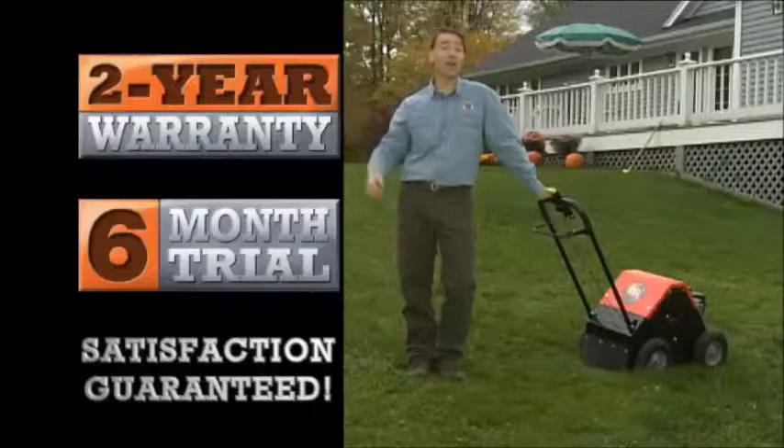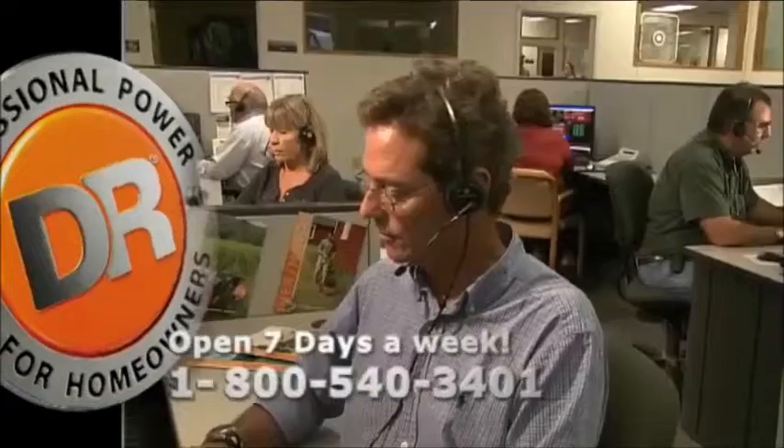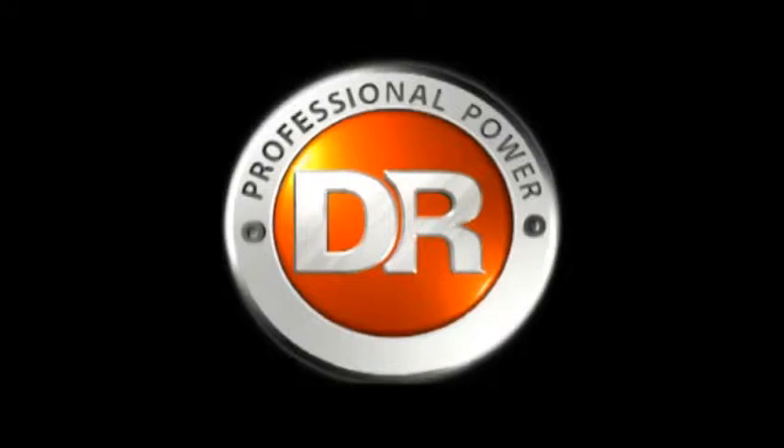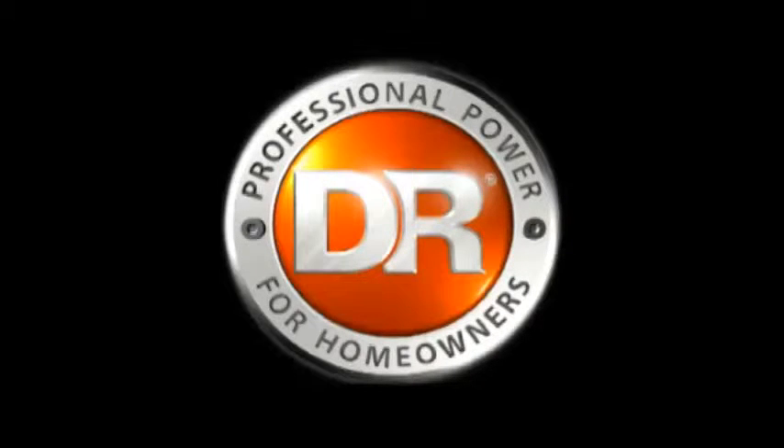So why not take the DR challenge and give your lawn a little love? Call 1-800-540-3401, or visit us online. We're ready when you are. DR is professional power for homeowners.